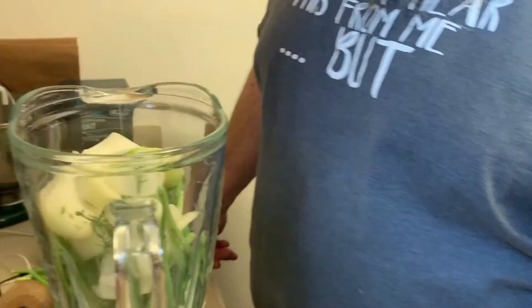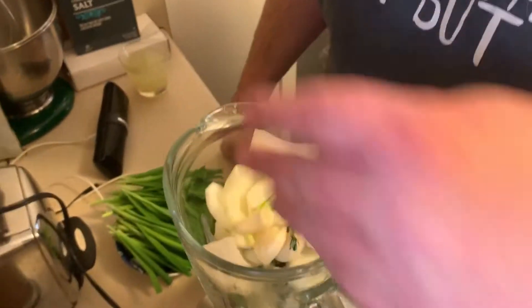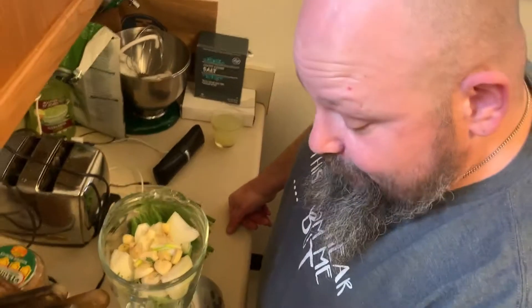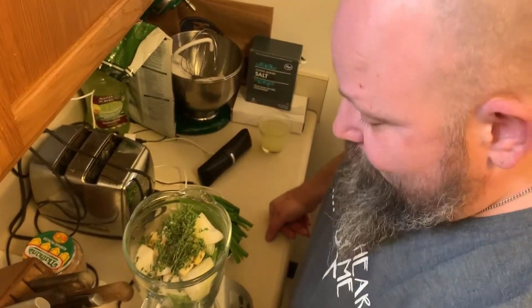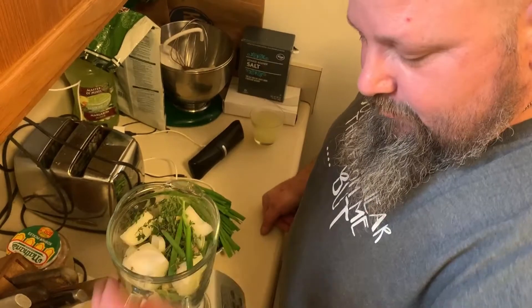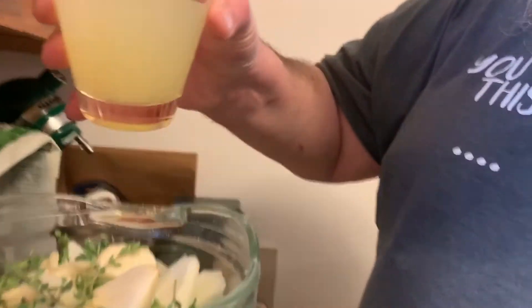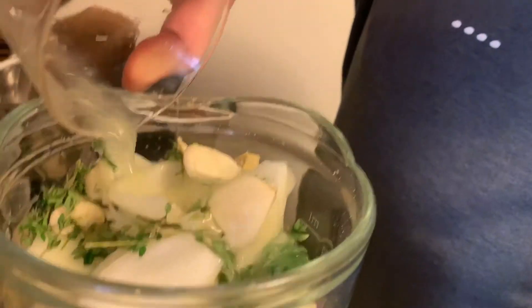We have what should be an onion and a half, just roughly cut up, two inches of ginger, and about six cloves of garlic. Thyme — just about half an ounce. So: scallions, ginger, garlic, onions, thyme — we are going to add one cup of freshly squeezed lime juice.